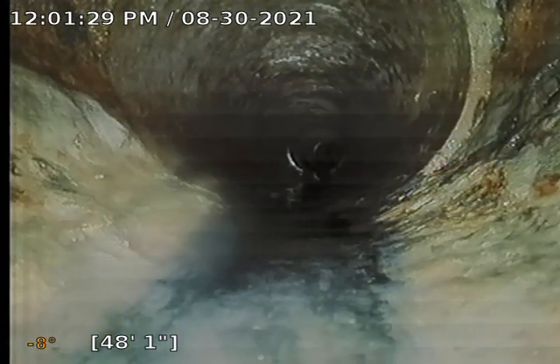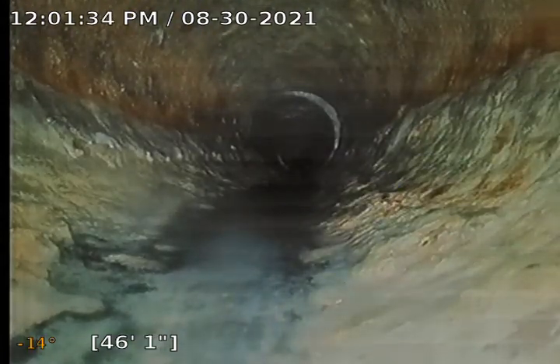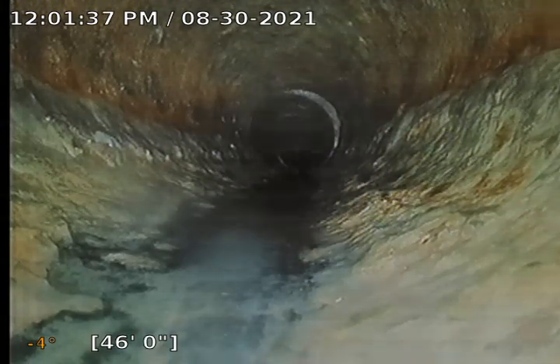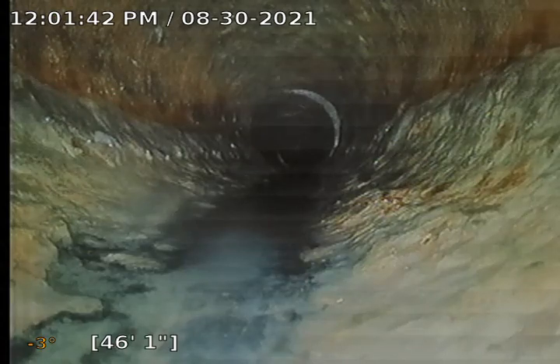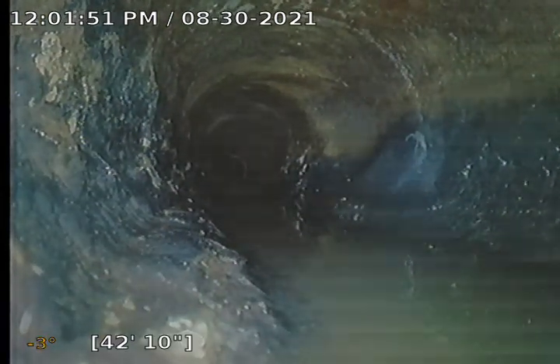Here is our transition to cast iron from clay at about 48 feet or so. The cast iron looks like there is a lot of scale built up, so I would recommend a descale of just the cast iron. About right here I think was where a soft blockage was that I got through with the camera — it was just an abundance of toilet paper piling up in the cast iron.